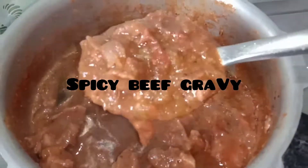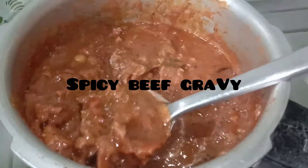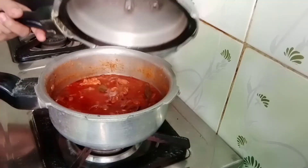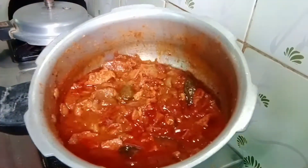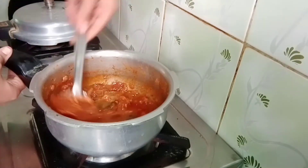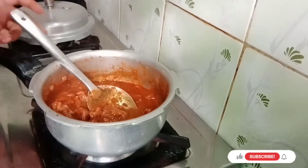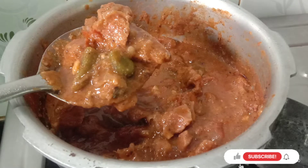Hi friends, Assalamualaikum. Welcome back to Morso Adel Kitchen and Beauty Tips. If you want to know about beef gravy, let's cook beef gravy. If you want to know our channel, subscribe and click on the bell icon.